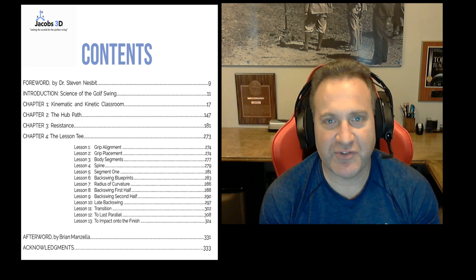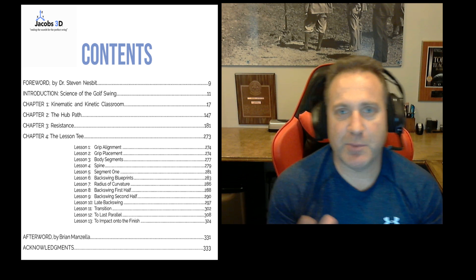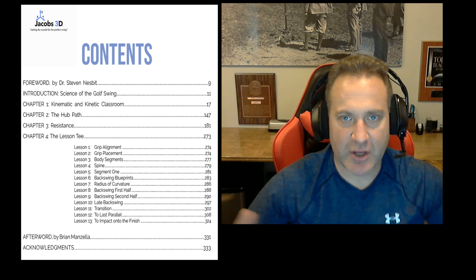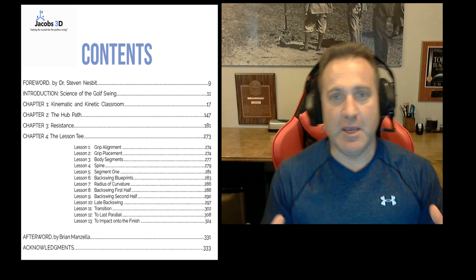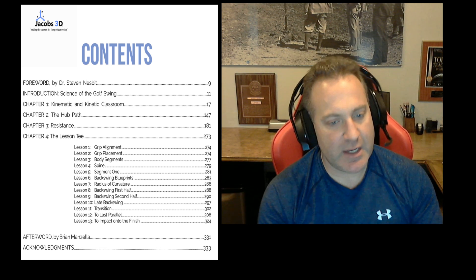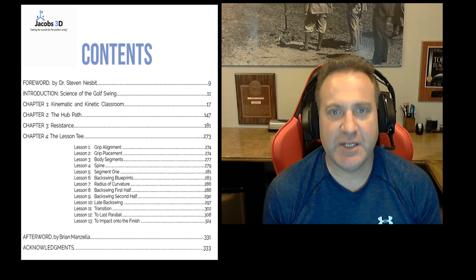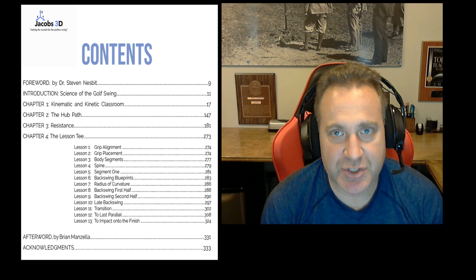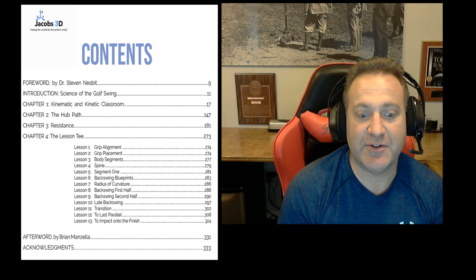Chapter Four covers the lesson tee. I spend the first seven lessons getting you prepared to swing: what types of things we look for in how a golfer holds the club, how they set their body, how they position their links at setup. Then in lessons eight through thirteen we get into an unabridged discussion about what's happening in a golf swing kinetically.